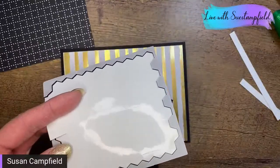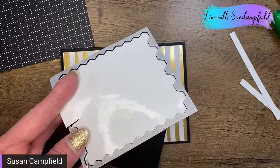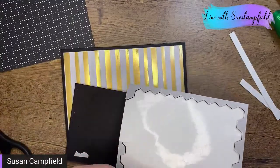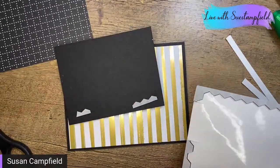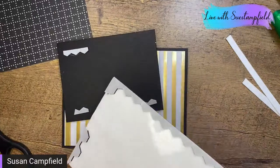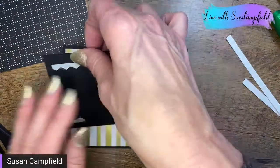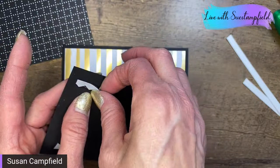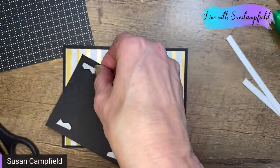We're going to use some more of those dimensional edges — waste not want not. Clearly I need to order more black dimensionals! Oh look, we've got a bonus dog hair here — at least it's not on the front of the card. I believe that's Mercy's hair. Alright, let's peel the backing pieces off.